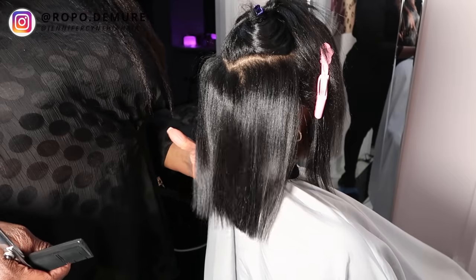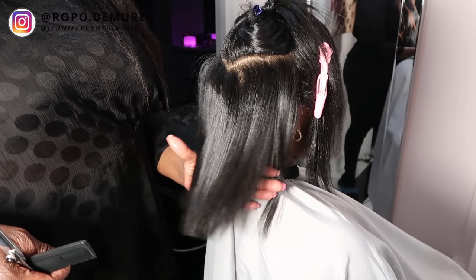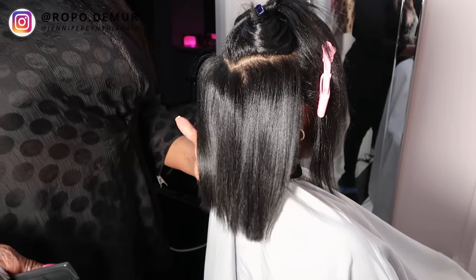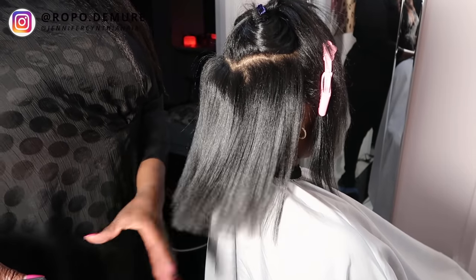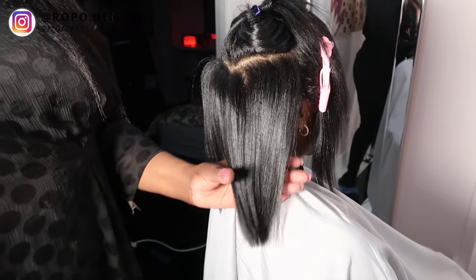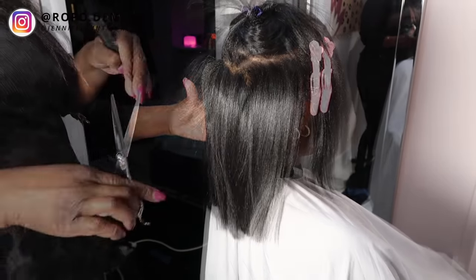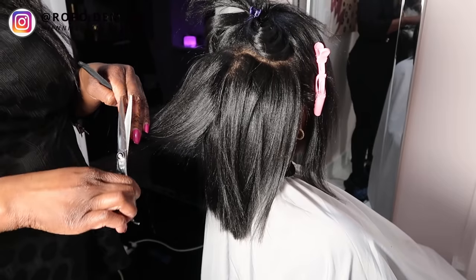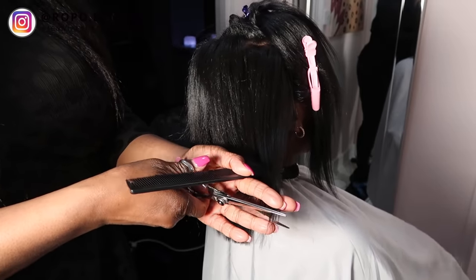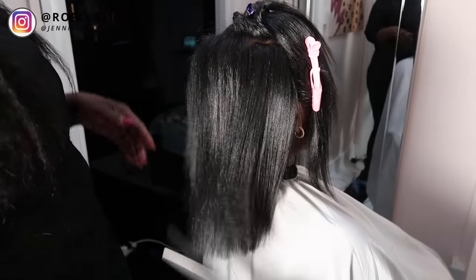Look at that shine, guys. Look at the body, look at the movement, look at the gloss, look at the sheen - just amazing. It's just everything for me. Jennifer's just going to continue to give that a good snip and cut off those dead, horrible ends.